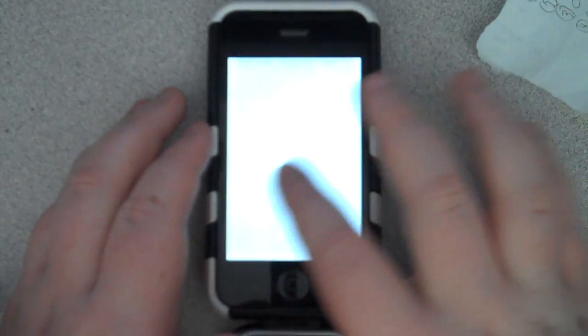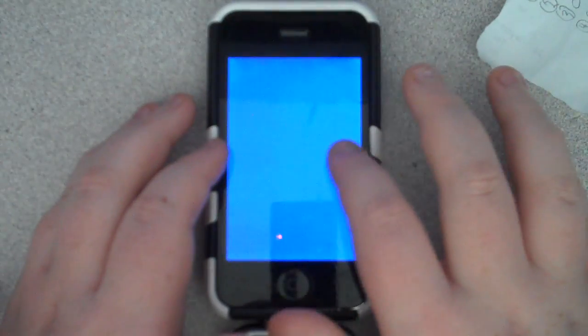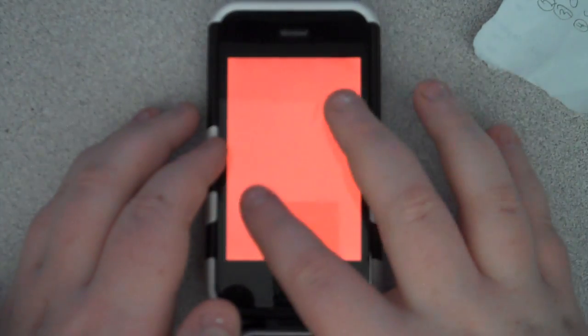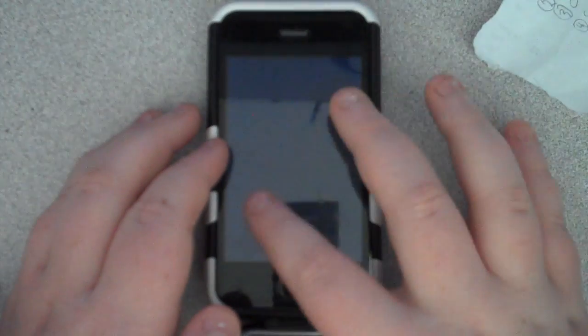You can change the color to whatever you like — blue, green, red, white, black, and back through the colors again.